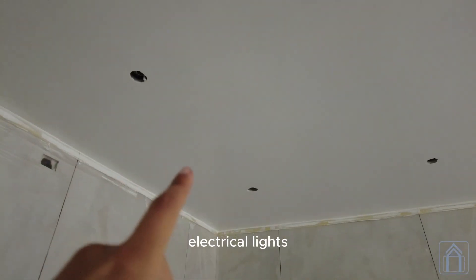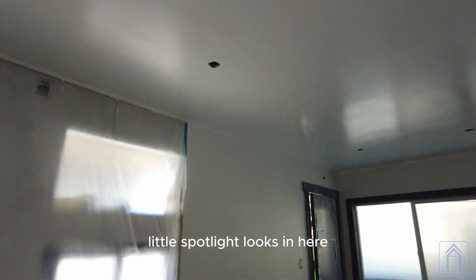The ceiling is semi-gloss painted with all of those electrical lights. We're going to do a whole bunch of little spotlight looks in here.